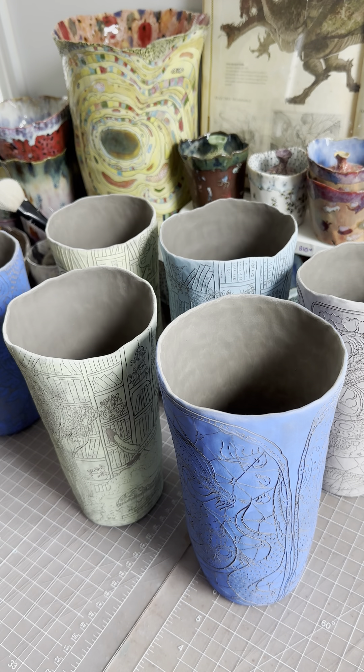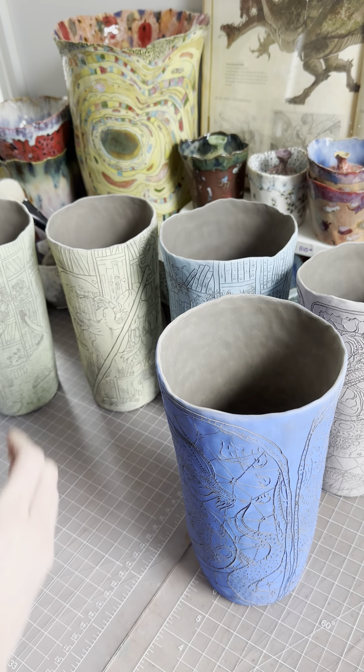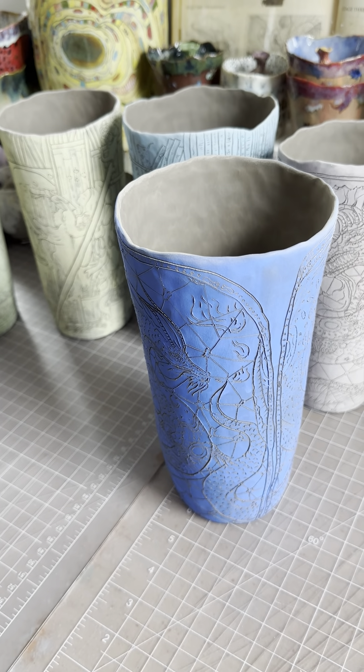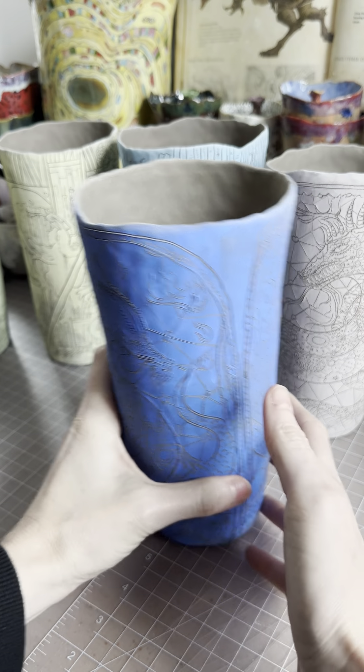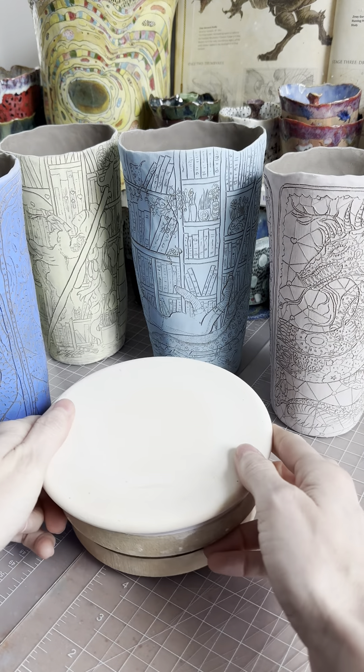How about we do our dragons first? This is so exciting. I've been wanting to show you the whole set, although there will be a couple more of them coming, but why don't we just look at what I have so far?